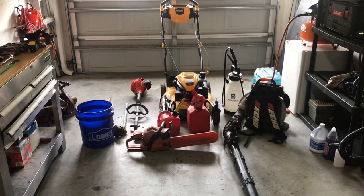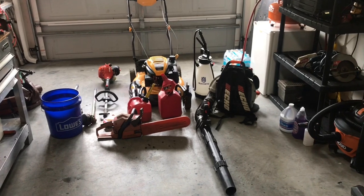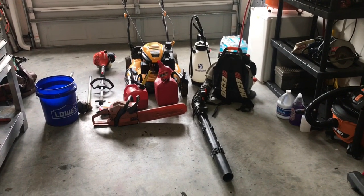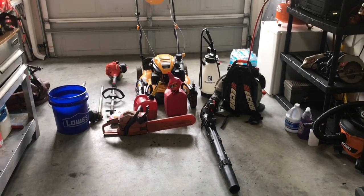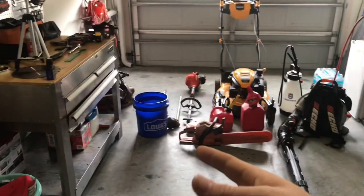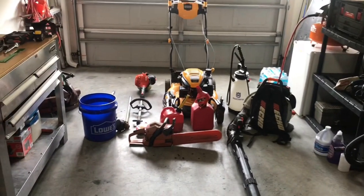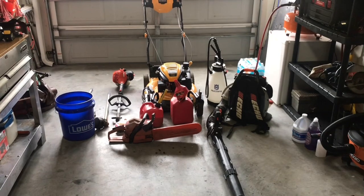Hey guys, what's going on? Here is my 2020 partial lawn care setup. I say partial because I'm going to be getting a zero turn and a trailer later in February, so I'll have that to throw up here too for the full lawn care setup. But this is just a partial — this is what I've been using the past two years, going into the third. We're going to start from the left and go to the right. We're going to talk about some hand tools, some oils and liquids, and some miscellaneous stuff like that.